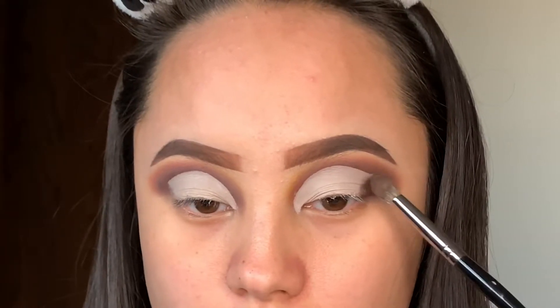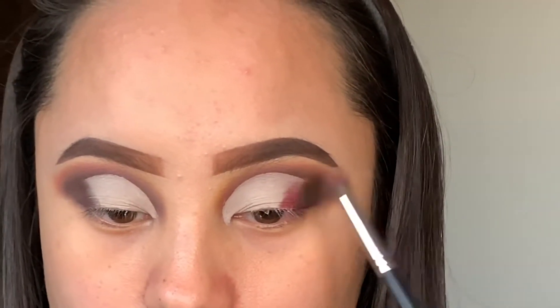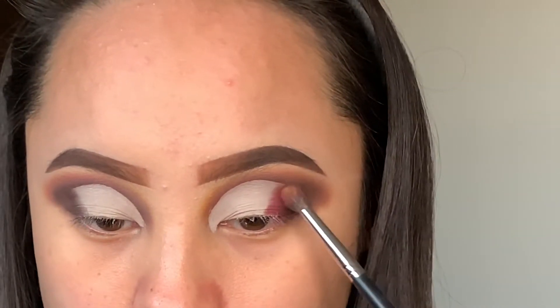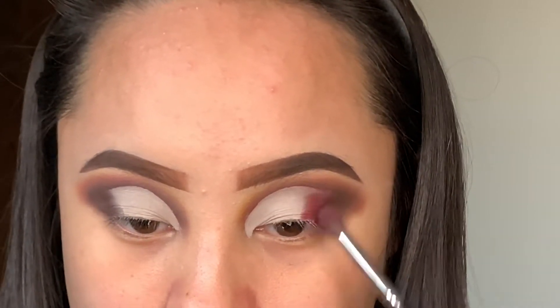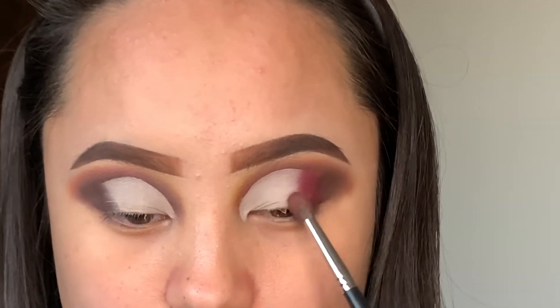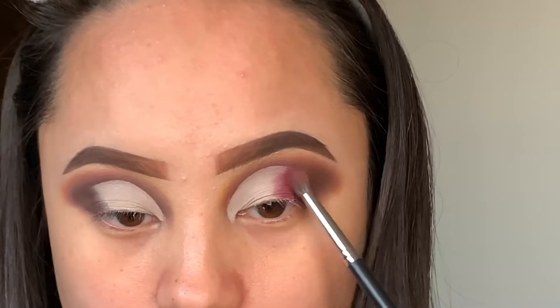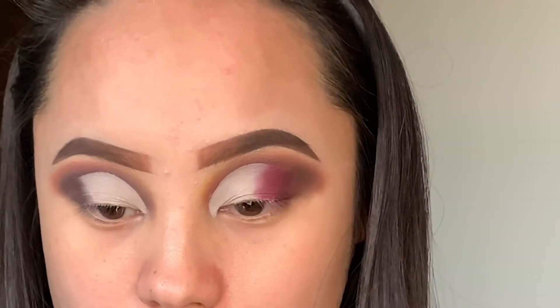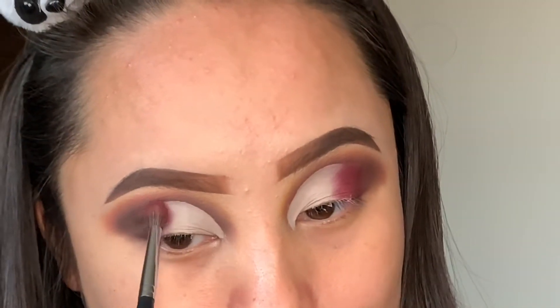I'm just going to pack on the same darker shade that I applied earlier to the outer V, which will blend out the concealer I just applied. Then I'm also going to take the purple shade in the palette — I'll leave the name down below — and pack this on to the area next to the darker shade, slowly blending so they mix together. I definitely love this purple shade; it's like a plummy, beautiful fall leaf color, and it's just perfect for this eyeshadow look.